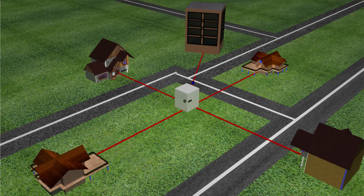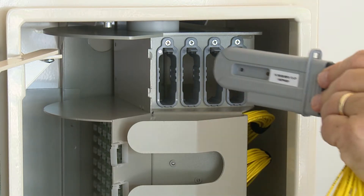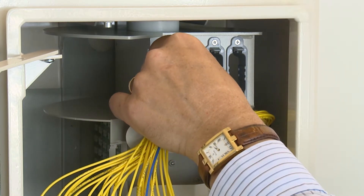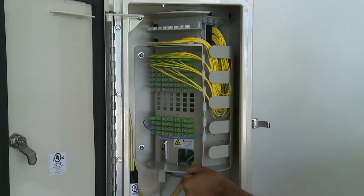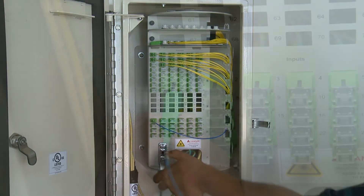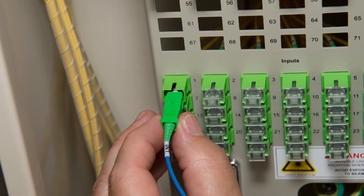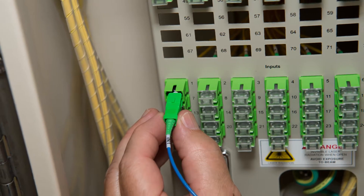Opturna splitter modules are available in 1 by 32 and 1 by 16 split ratios. These modules simply snap into place in the MFDH splitter compartment with no tools required. Splitter leads are routed through the lead management area to the feeder and subscriber ports. There are 24 feeder or F1 ports providing plenty of capacity for express connections.